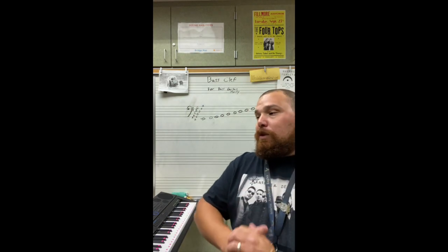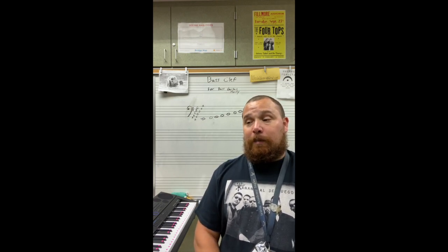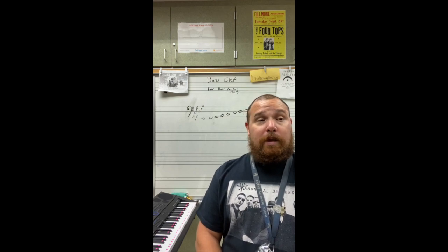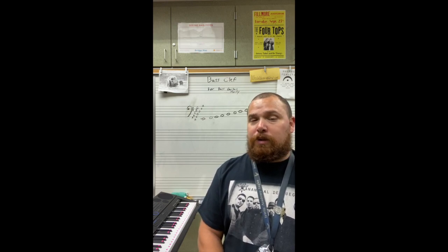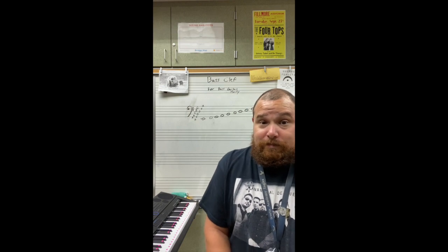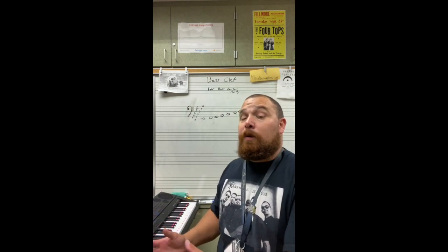For you bass clef people, why is this going to be useful? You could play in our jazz band. I would love to have some awesome bass players and guitar players. We got started with our jazz band last school year and had a couple of students playing there — a couple guitarists, and one moved to bass. It added so much having the guitar and the bass with our jazz band. So if that's something you want to do, learn this, because in jazz band you're going to get sheet music with notes. I'll be there to help you, but I can't be there every second.